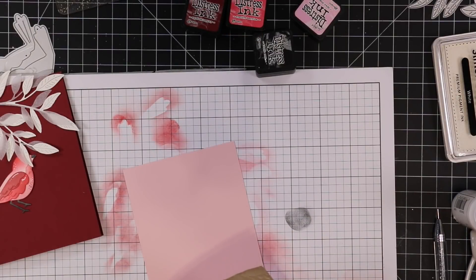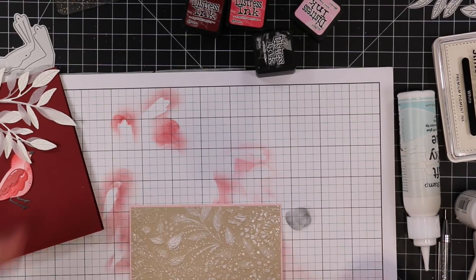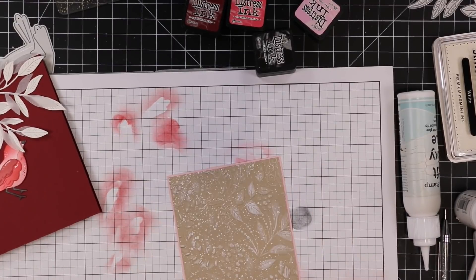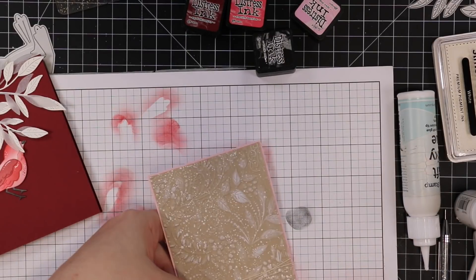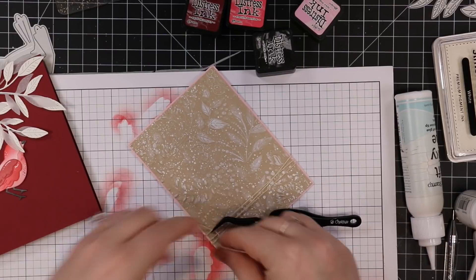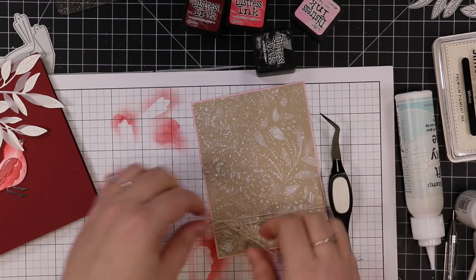When it was dry, I trimmed down the embossed background to smaller than my card front, and then trimmed down some pink cardstock from my stash just slightly bigger, and adhered those together with craft tacky glue. I also die cut some white cardstock and some vellum with the Privet Branch wafer die from Simon. Before I adhere those, I wanted to add some more of this twine — I pulled it out how many cards ago and I haven't bothered putting it back, it just sits on my desk.